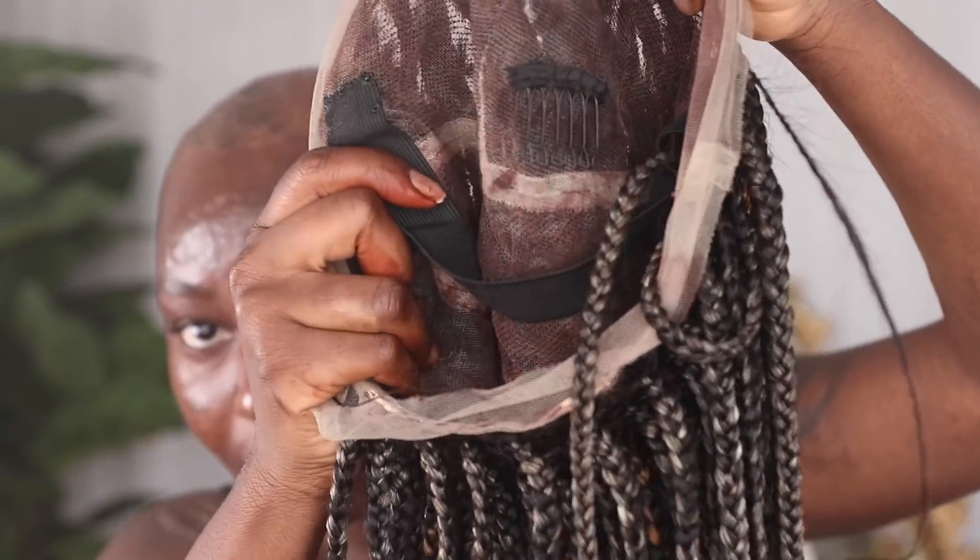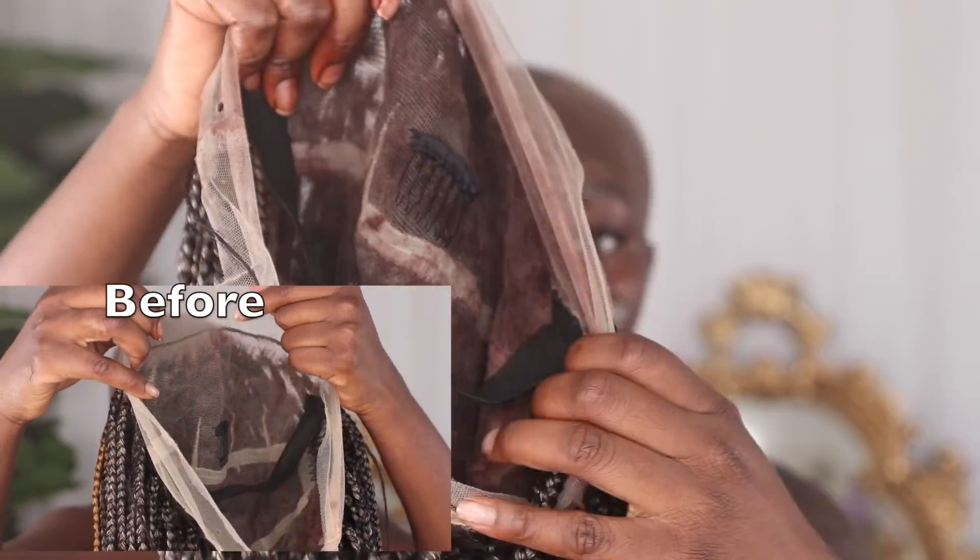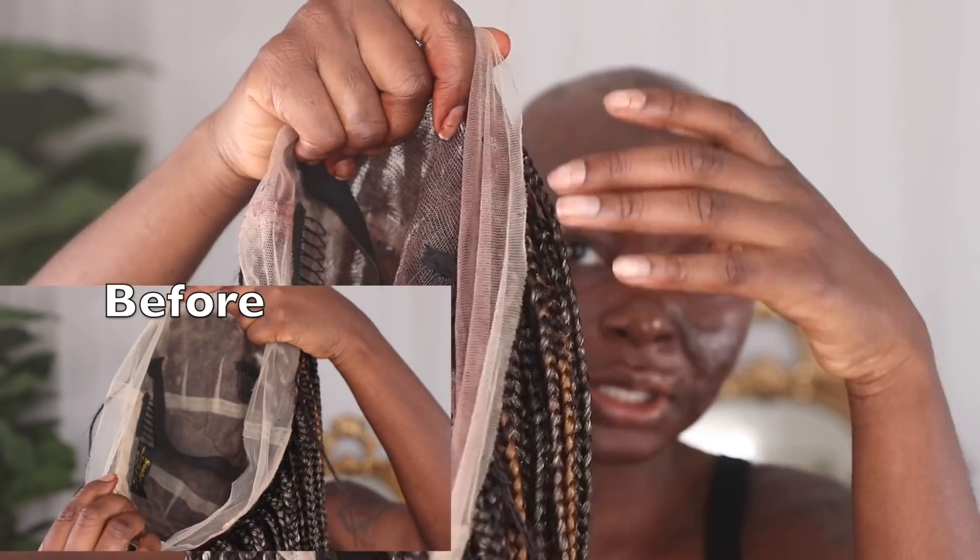That is done. Let's see what it looks like now on the inside — as you can see it's a little tinted. Look how it looks now, it looks so much better.